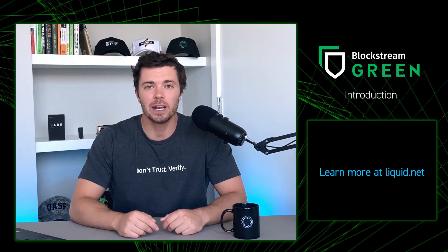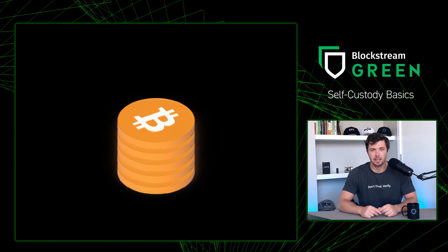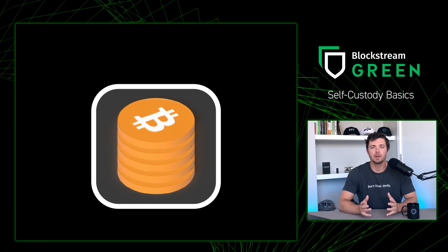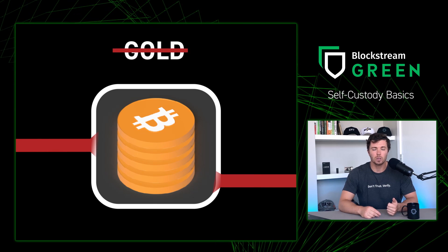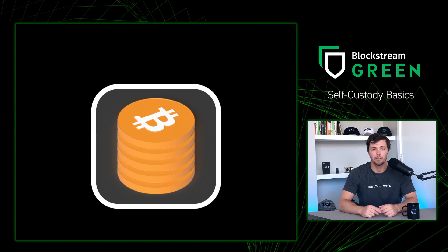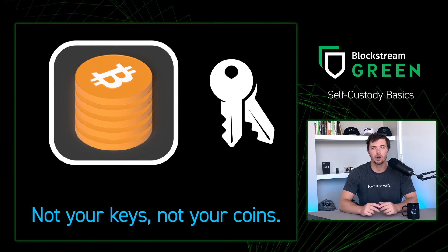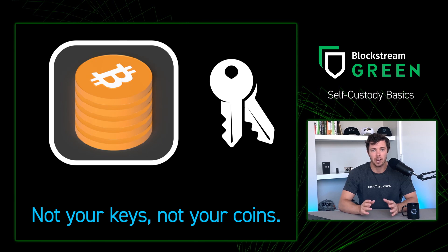Let's go and make our first Bitcoin and Liquid wallet. When you leave your Bitcoin and other digital assets on an exchange or in another person's custody, you open yourself up to unwanted third-party risk. Bitcoin allows you to take full control over your funds when you own your own private keys. When you own your own private keys, you can truly become self-sovereign and become your own bank.